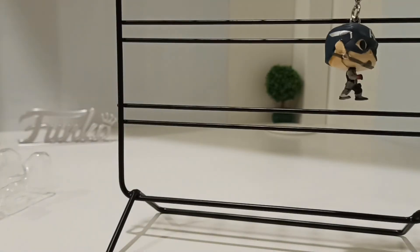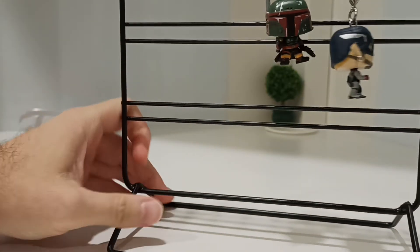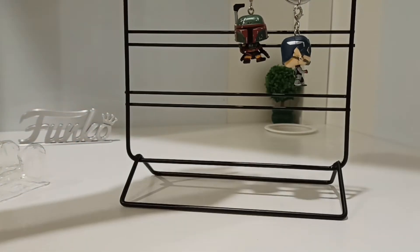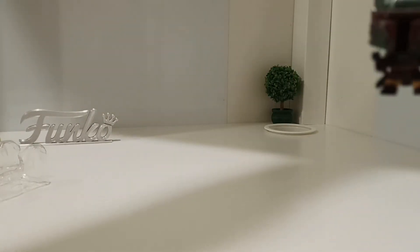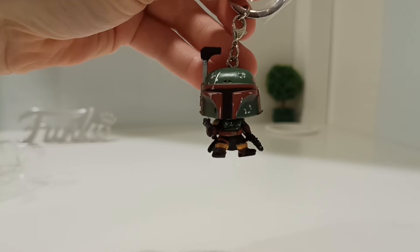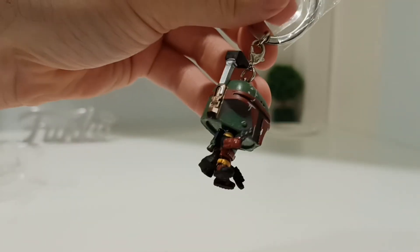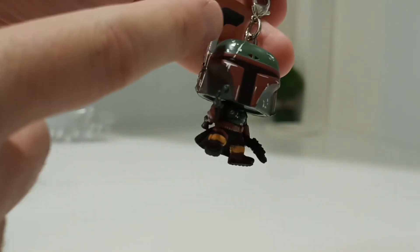I've even got a little hang stand up here — Captain America is dangling on there, and you can put Boba Fett on there too. I've seen one lady on YouTube who actually took the screw out the top, glued them, and put them inside a frame — I thought that looks fantastic. I've seen other people keep them in the box and display them that way, which is what I'm doing. But going back to this Boba Fett, the detail on him is fantastic.